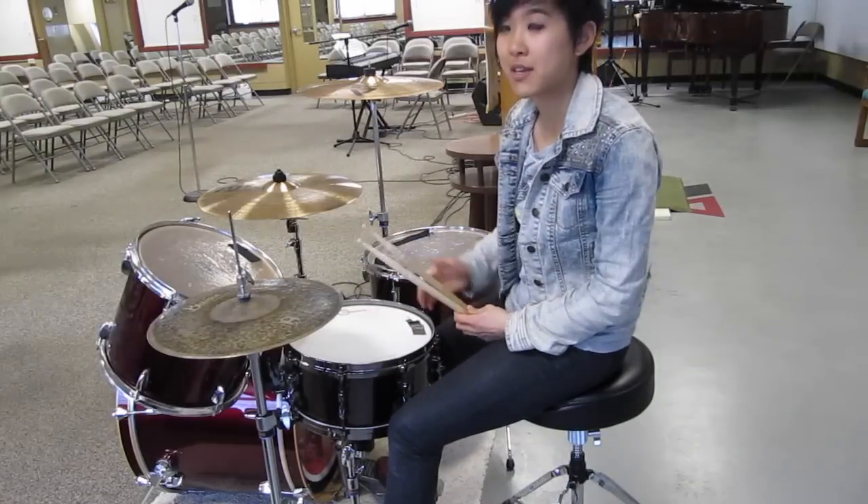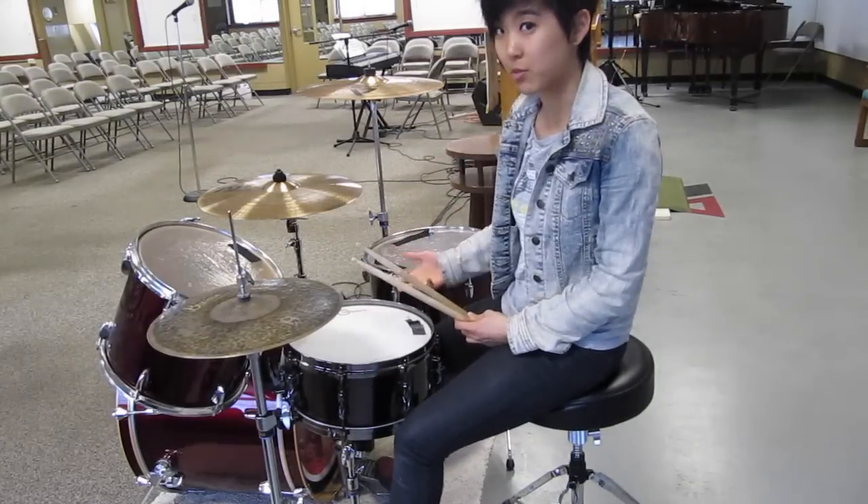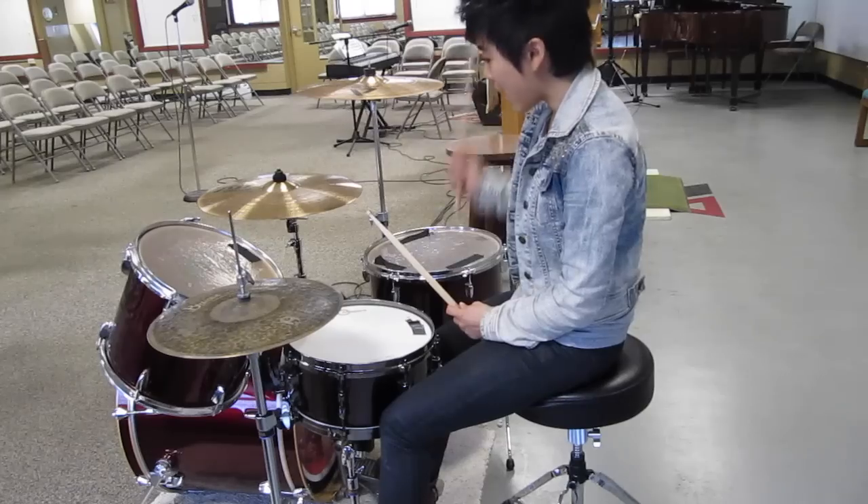And the great thing about this exercise is that it practices both your doubles and your singles between the floor tom and the bass drum.